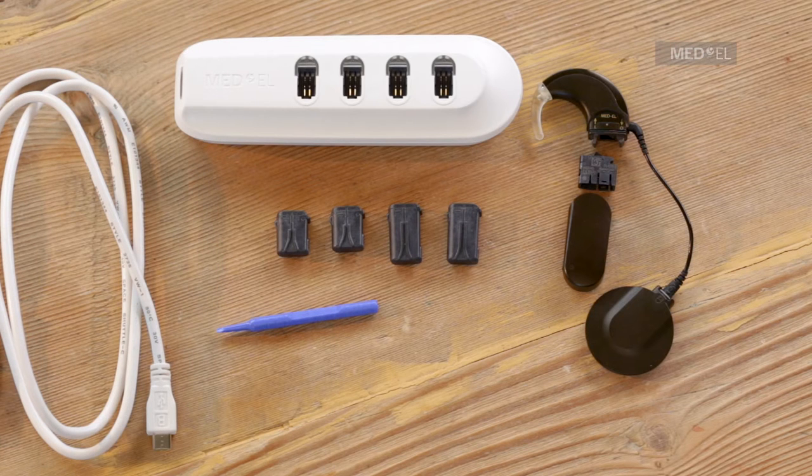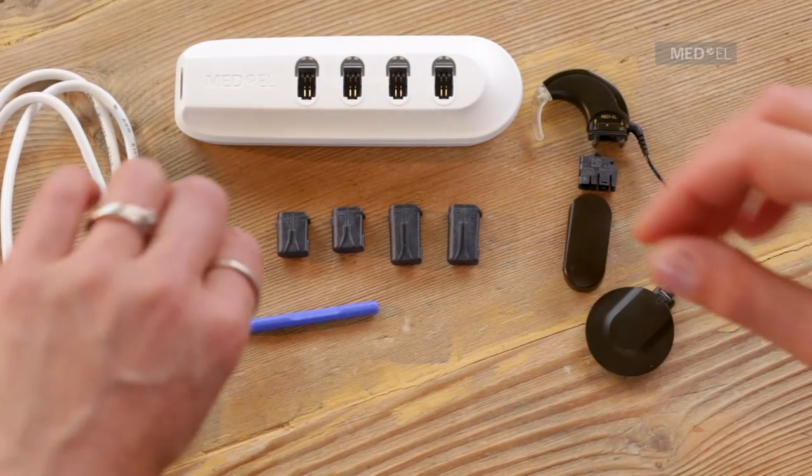There are two types of Sonnet rechargeable battery: the standard battery and the smaller micro battery. Both types are attached to the audio processor in the same way.